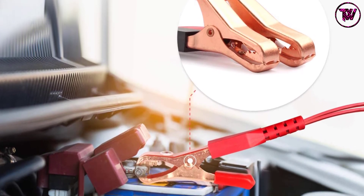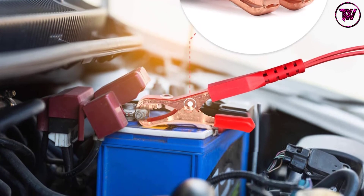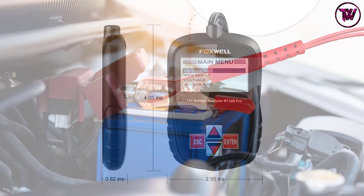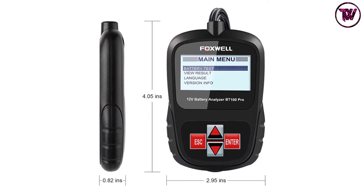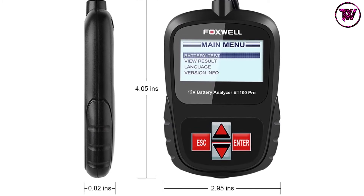The battery load tester lets you check the condition of 12V, 100–1100 CCA regular flooded, gel, AGM spiral, and AGM flat batteries. It is backed by a one-year warranty and also comes with a refund policy for hassle-free buying.